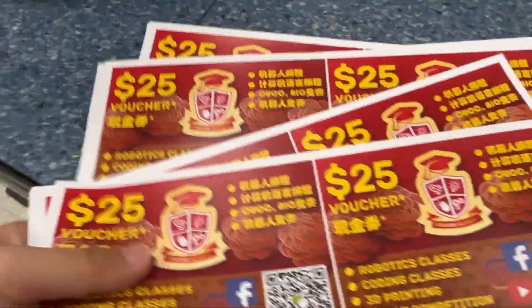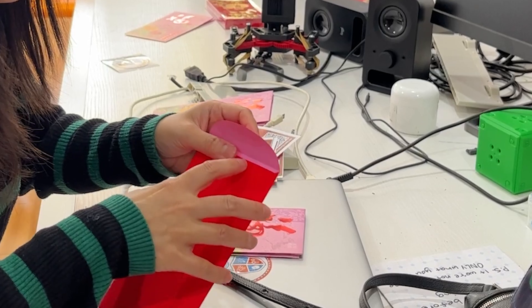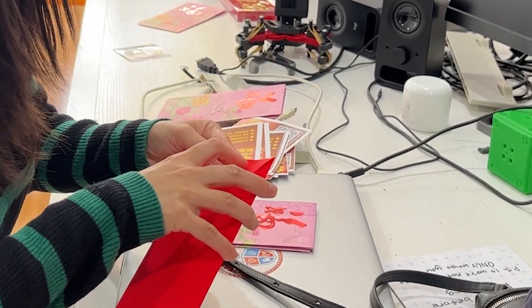Full disclosure, the envelopes don't actually contain cash, but a $25 voucher to use at my robotics school instead. I don't have Mr. Beast's giveaway budget just yet, maybe next year.